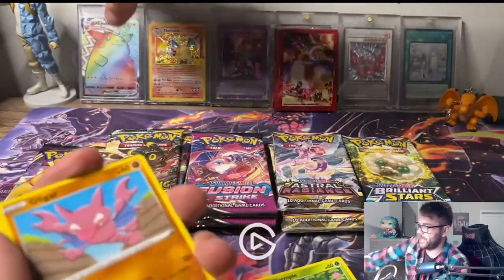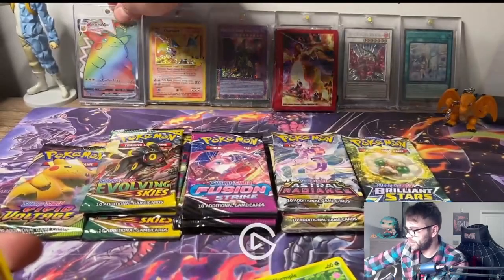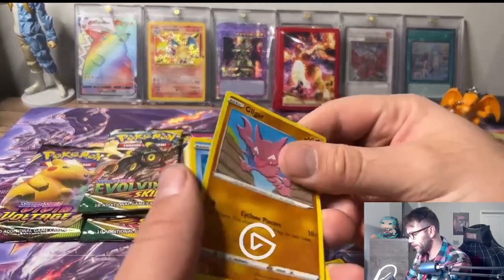With Vivid Voltage, I have this chonky Rainbow Pikachu - that is definitely my favorite Pokemon card I own. Maybe we can pull that again, right? Maybe.